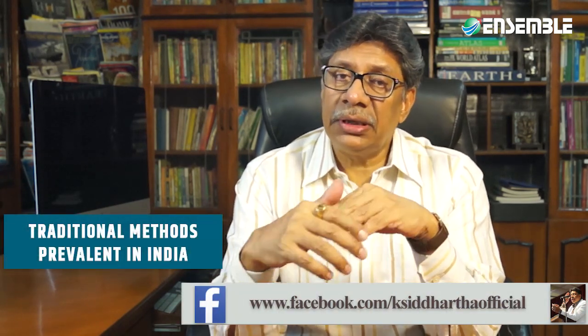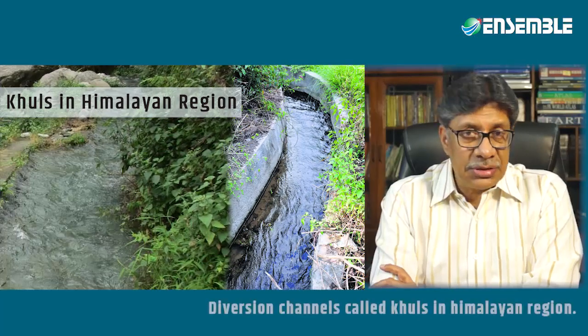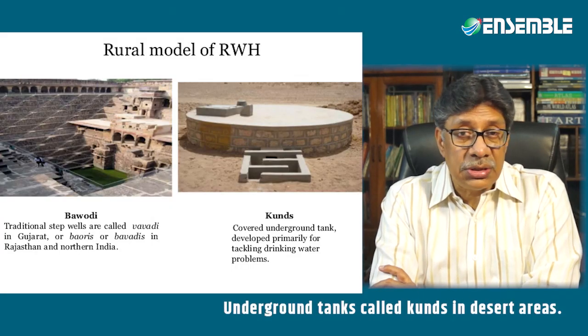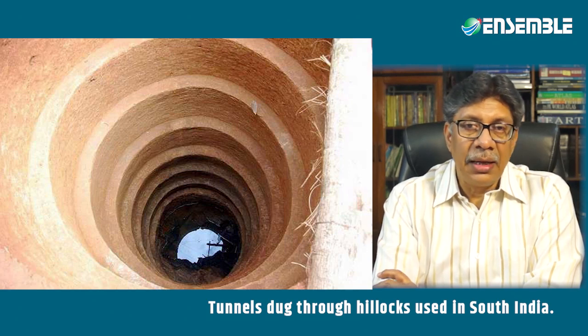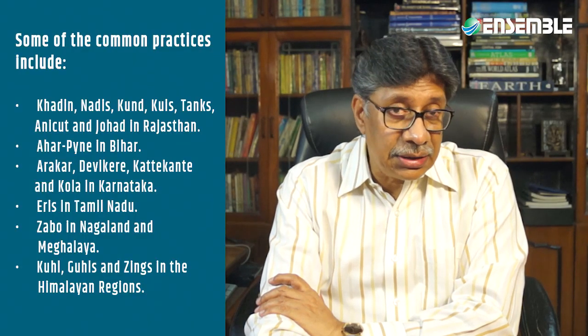Some traditional water harvesting methods prevalent in India include diversion channels called kuls in the Himalayan region, which make use of hills and streams. Underground water tanks called kunds are found in desert areas, and tunnels dug through hillocks where water seeps are used generally in south India. Traditional systems have been adopted according to specific local needs and environments, based on local wisdom. Common practices include khadin, nadis, kund.